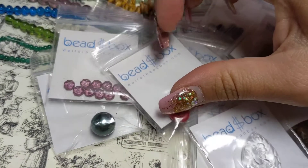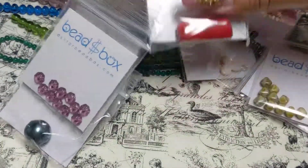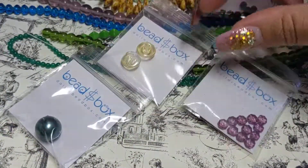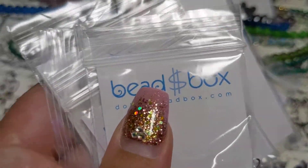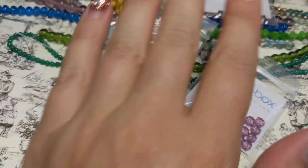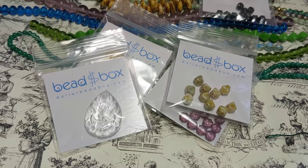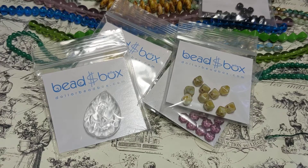And the last thing is dyed bamboo coral chips - getting rid of those too. So a lot of the items this month I'll be getting rid of, but no problem - it happens sometimes, sometimes you get a box you're just not a fan of. The strands I like though, and the little things are no big deal. Anyway, thanks for watching! Please comment and subscribe, hit the bell if you want to be notified. I'll put all the information for the boxes down below - thanks for watching, bye!